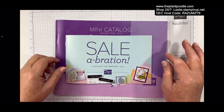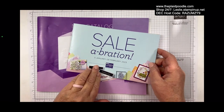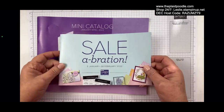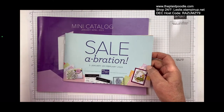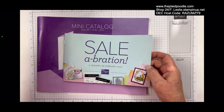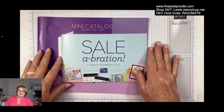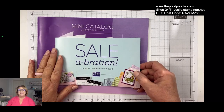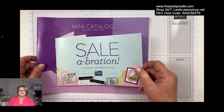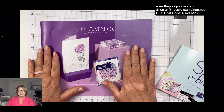Tomorrow starts our new catalog — the new mini Stampin Up catalog. Celebration is during the months of January and February and there are fun little products in this brochure. I can't show you today; those are the rules that Stampin Up gives us. But tomorrow I can start showing you the catalog. If I have time — I'm taking my mother to a doctor's appointment — maybe I'll come on tomorrow evening and we can go through the catalog and look at all the fun things.